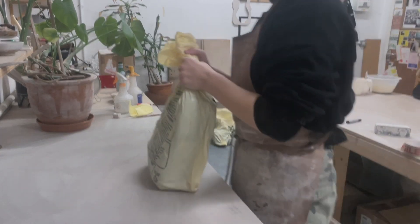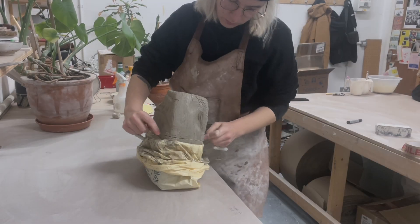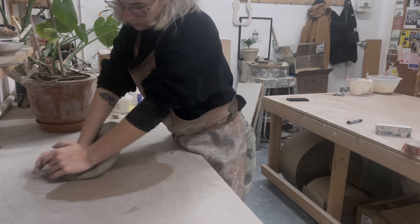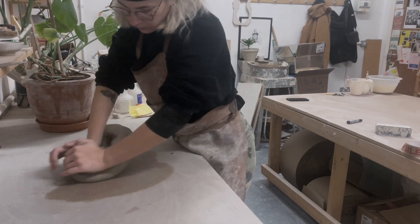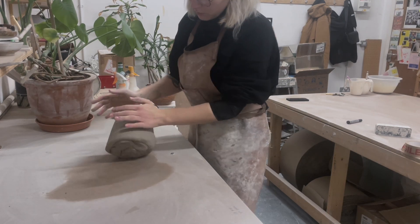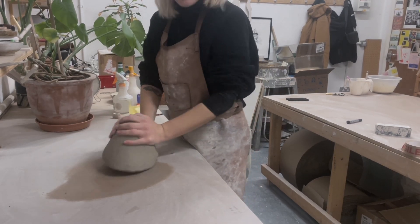The first thing you have to do with throwing off the hump is you've got to wedge up a big ball of clay. I don't bother weighing it, I just wedge it and go for it. You need to be comfortable with centering a large bit of clay at this stage, so if you're very new to pottery and centering is still quite difficult for you, give it a go, see how you do, but you do kind of need to roughly centre it.